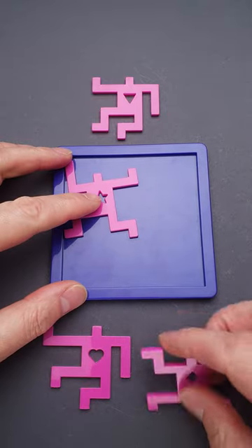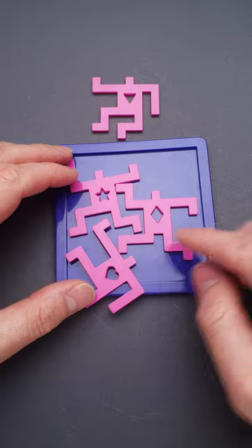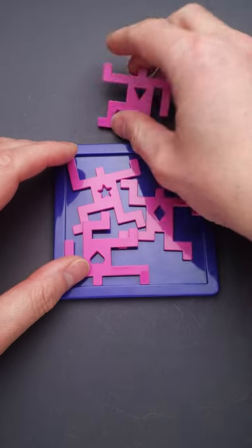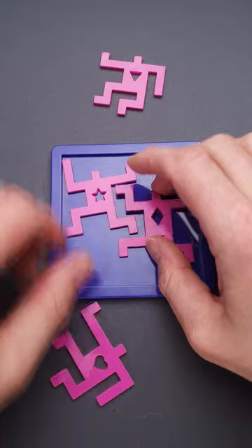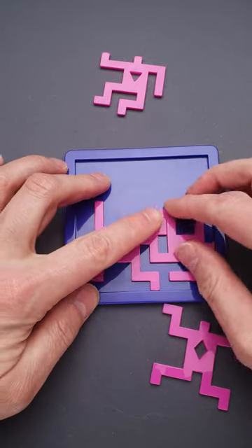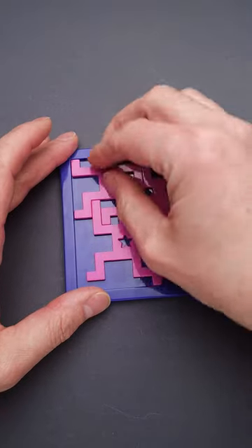This puzzle is called Dancers and the goal of it is to fit all four dancers inside the frame. But as you can see, you can easily put two of them inside and there is not enough space even for the third one, and you still have one more left. Since this puzzle has a very tight solution, you have to find the exact spot for each and every dancer, and only then you will be able to solve the puzzle.